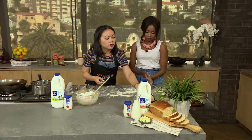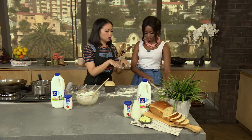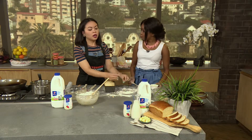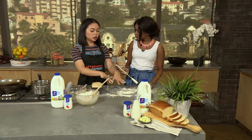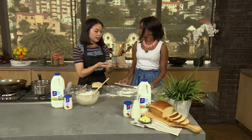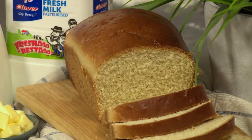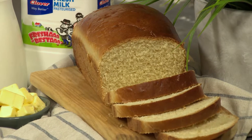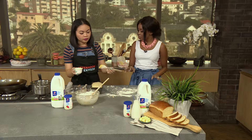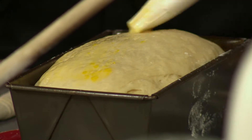Once it has risen and proved, we then tap it out. You then use your fingers to push it back down a little. Roll it into whatever shape you want — I usually do a circle. Then you wrap the bread in under itself, fold it in and put it into the tin. Then we're just going to egg wash it — this has some milk and some egg. It gives it that luscious sheen and also helps with the colouring.